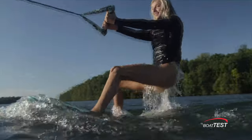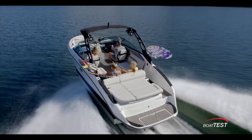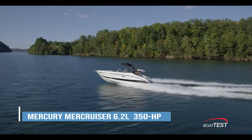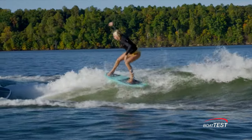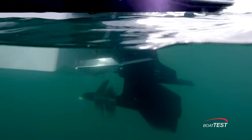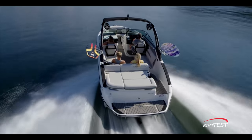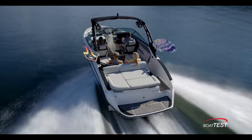Creating a clean wake for surfing and other tow sports begins with the engine. The SLX 260 Surf is powered by a single 350 horsepower Mercury MerCruiser 6.2 liter engine with a forward-facing Bravo 4S drive that features contra-rotating dual props. With two props working, there's greater prop surface area for gripping the water, which means more engine torque for faster hole shots and better fuel efficiency.